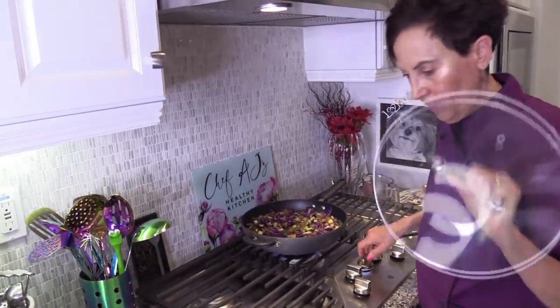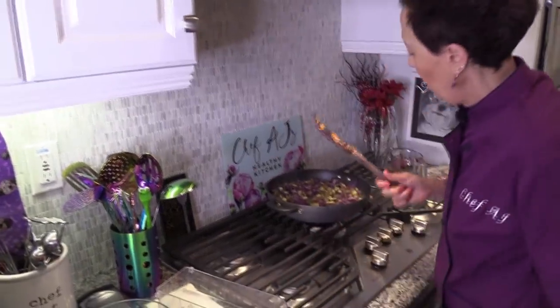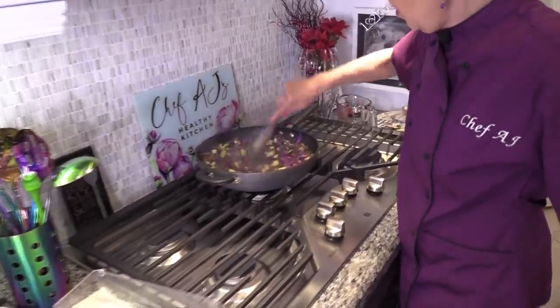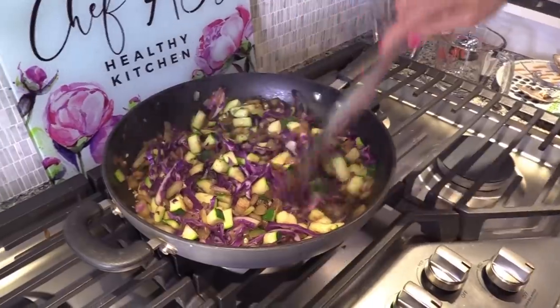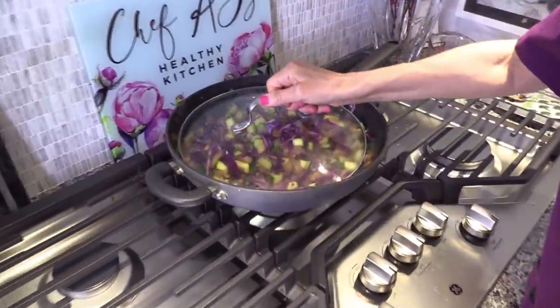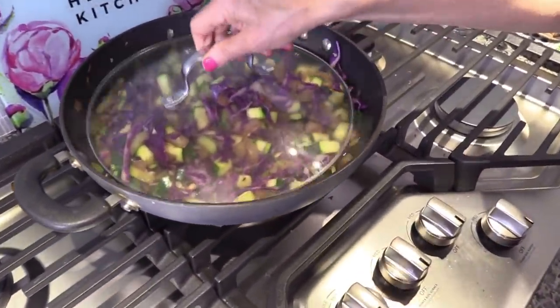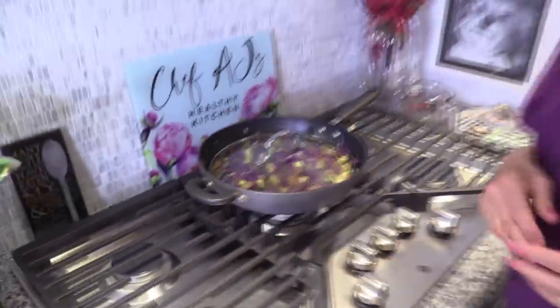When it's almost done, since I'm not going to be eating this till dinner time, you turn the heat off because it will still cook for a little bit longer, then cover it until dinner time, and when you're ready you can just heat it up. Thank you so much for watching another episode of Weight Loss Wednesday. I'm Chef AJ, and I truly believe you can have both the health and the body that you so richly deserve.